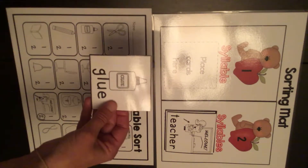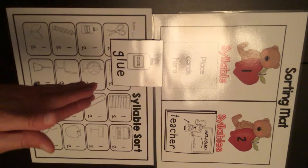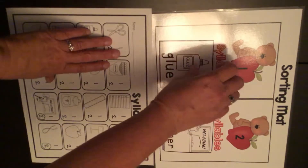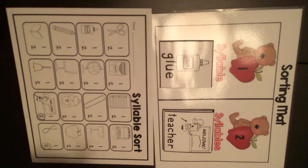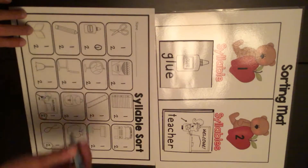Here's a picture of glue. Let's clap it — glue. That's one beat. It goes right there in the number one column. I find the glue on the paper and I circle the one.